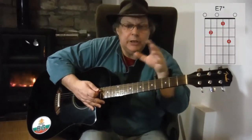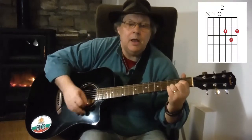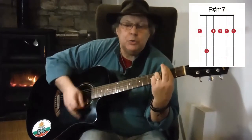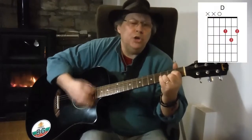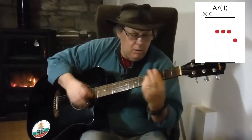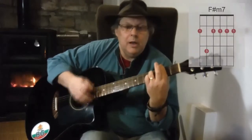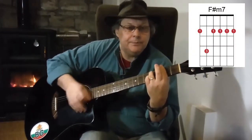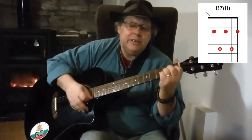Let me play it through and you'll hear the chords as I'm playing it. Oh you're the apple of my eye, my sweet cherry pie. You can be my cupcake and my ice cream. You're sugar and spice and everything nice. You're the girl of my dreams.